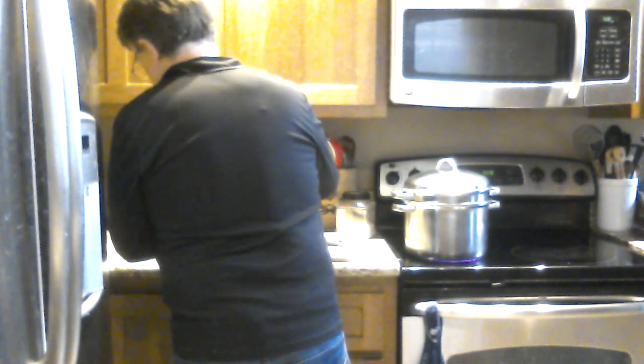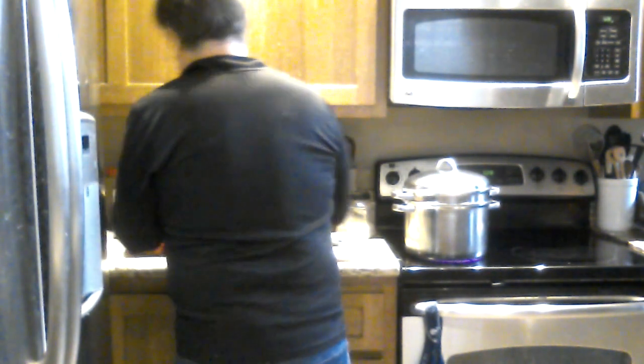Okay, heavy cream. Yeah, we're not afraid of fat in this house.